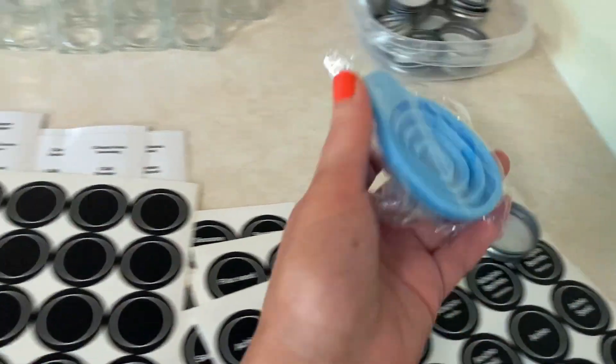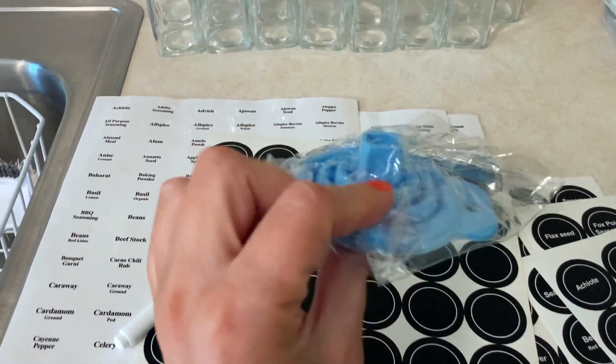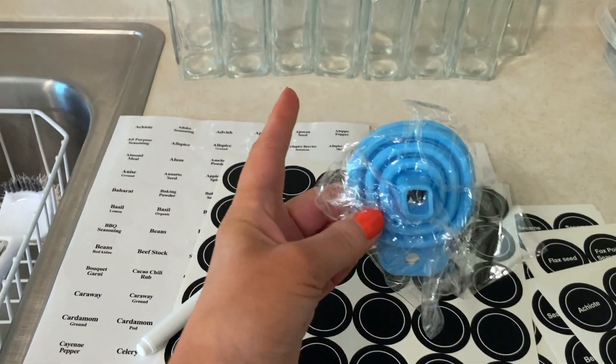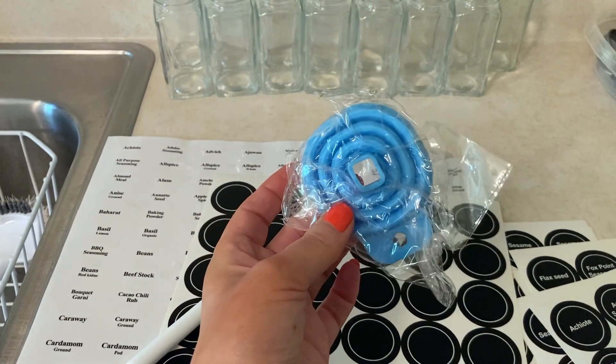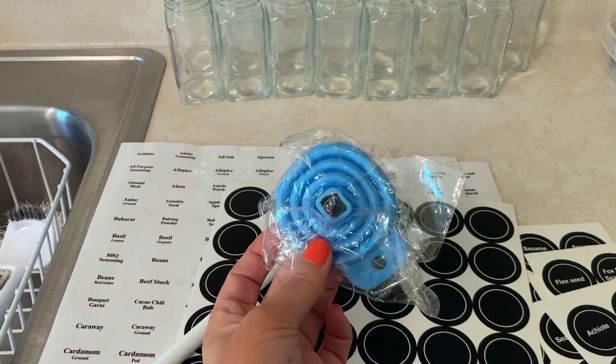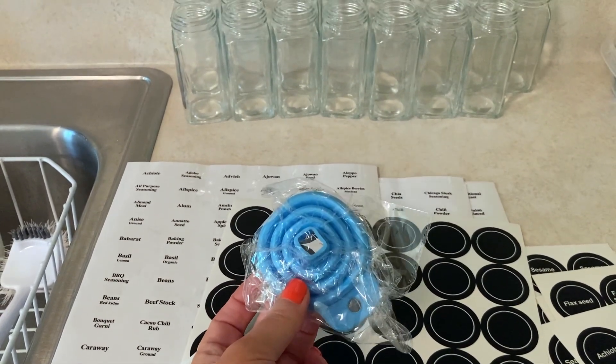The set also comes with a small expandable funnel which you can use to fill the jars. Although in Joanne's video, she found it was just as easy to fill them by hand without using it, so I'm going to try it and see what works for me.